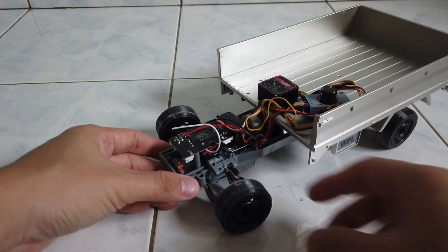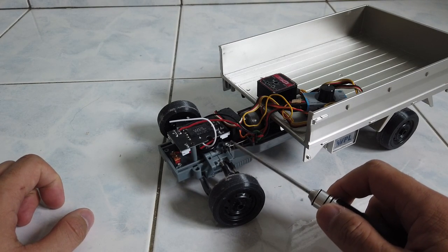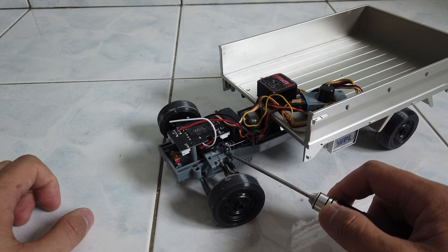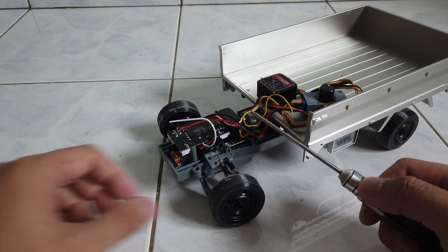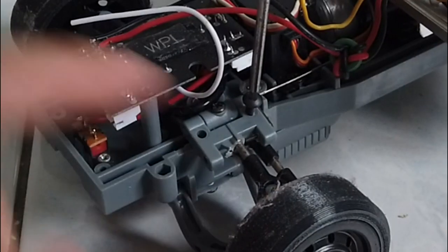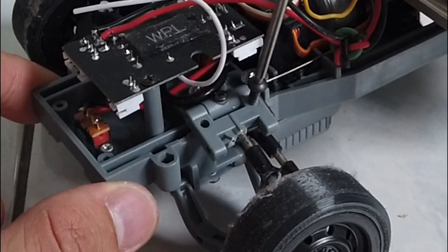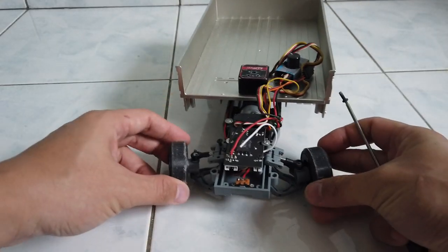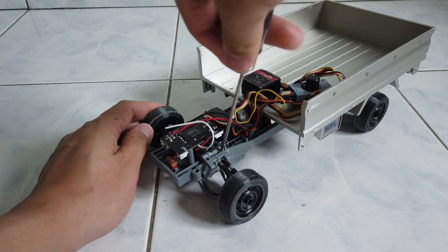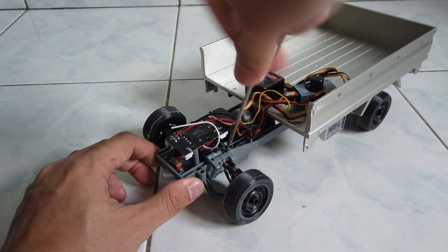One more thing I forgot to mention is the ride height adjustability by using a screw in this location. By default there's no grub screw here — you have to add your own. A grub screw is ideal, but an allen key screw also works. You can see my front is lower. If I release this screw, the height will go up. Screwing it down pushes the upper arm up, which drops the chassis height.